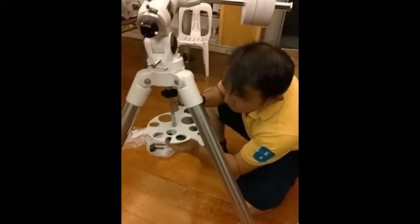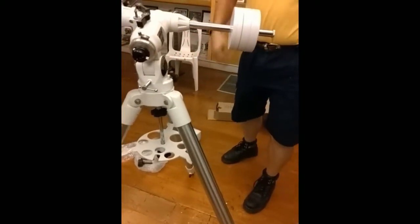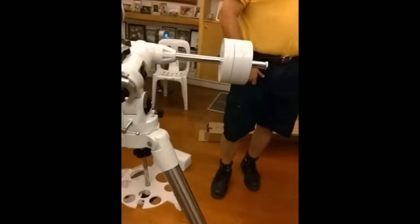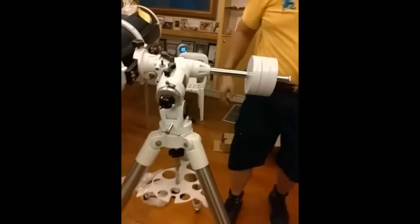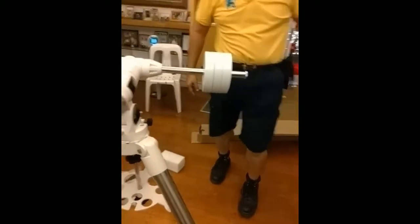Is it easy to focus on the object? Yeah, let's see. Is it a mobile? You want to bring it out? Is it a mobile outside? Yeah, it's a mobile outside.